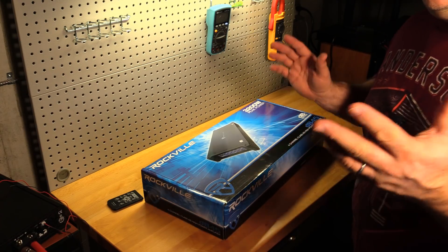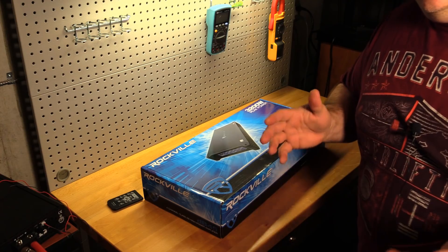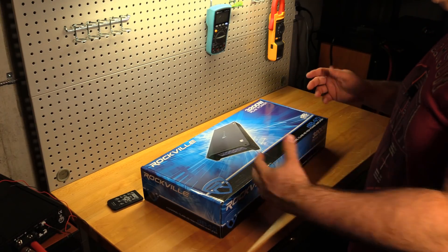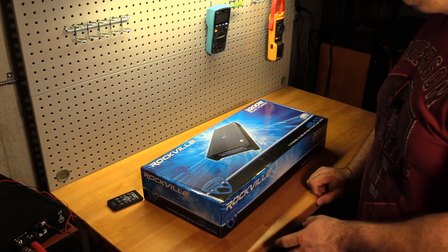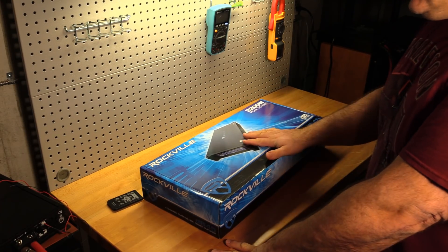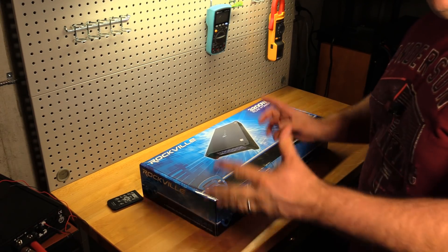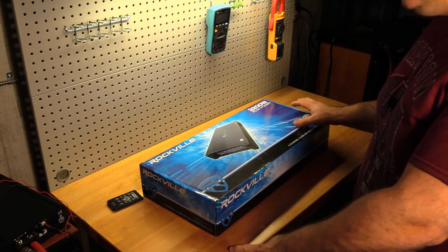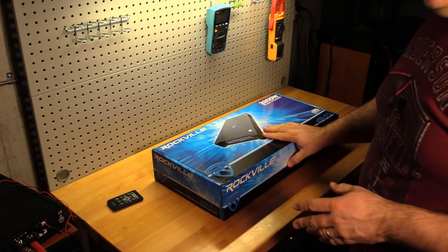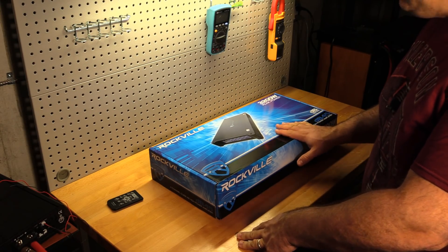But is it really? The whole point of this channel is finding out who's legit with their amp ratings. We've found a lot of busts and a lot of gems, so we're going to find out if Rockville is a gem or a bust. They must be pretty confident because they sent this to me free of charge to test. The DB14 we tested was legit — let's check the 45. Let's just jump right in and unbox this bad boy.